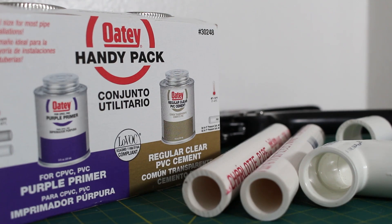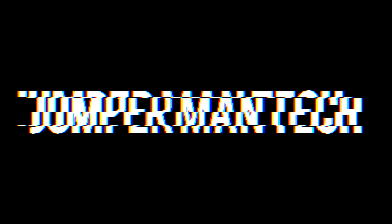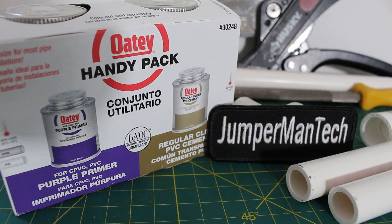Hello everyone and welcome to Jumper Man Tech. Today I'm going to show you how to properly cut and solvent weld PVC like a pro. Today we're going to be solvent welding PVC.